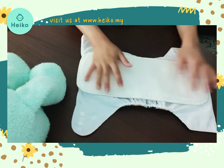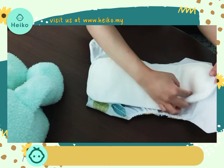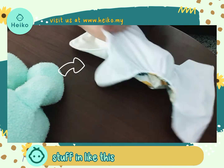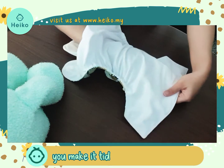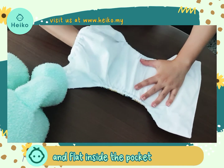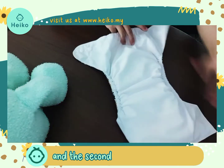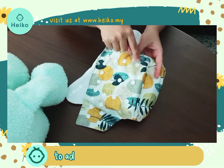First, you can put the insert outside like this, or you can put it inside the pocket and stuff it in like this. Make it tidy and flat inside the pocket — like this.